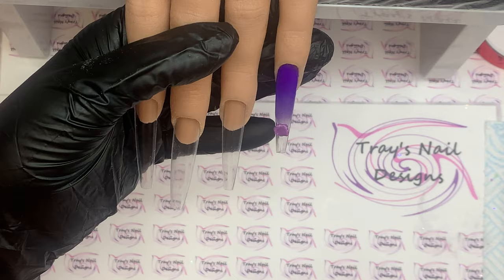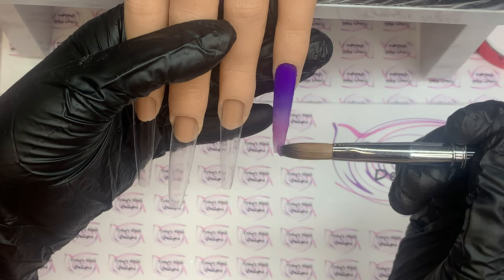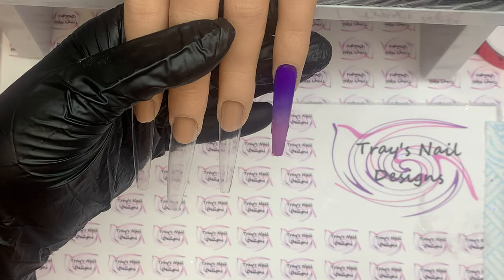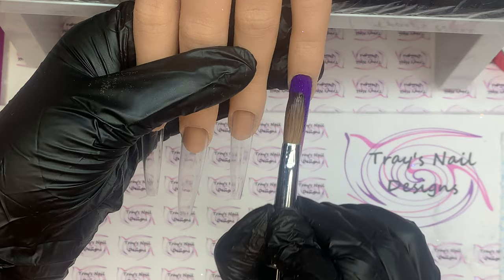We are going to be using Not Polished acrylics today and we've gone for some lovely purples. The first purple is Mamacita, which is the deepest purple near the cuticle area on the little finger, and then we have Love Machine, which is the lighter purple at the top. I've also come in with a pre-mixed fine glitter acrylic from Not Polished called Purple Kisses.